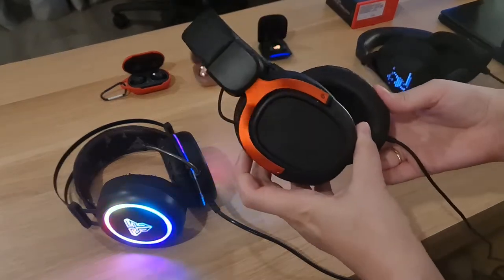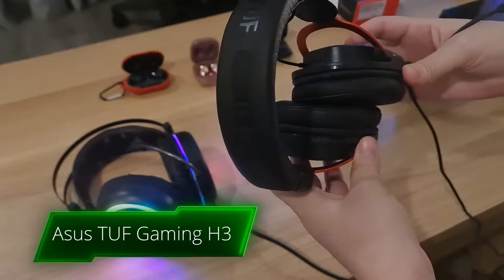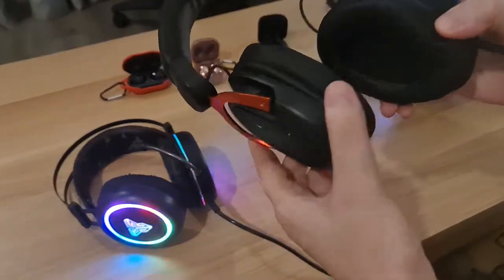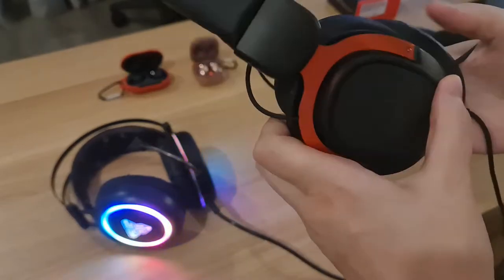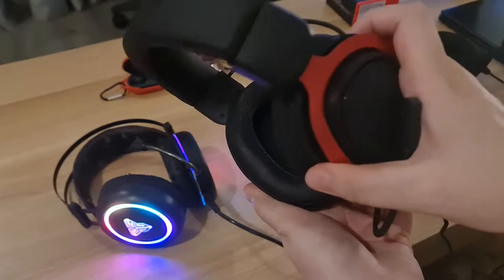This one is an ASUS TUF Gaming headset. It's quite good. I like that it's light and easy to use for a long time, and it's good for trips.